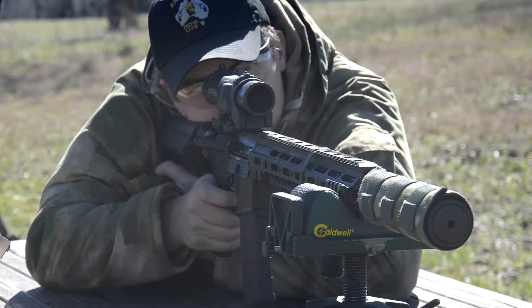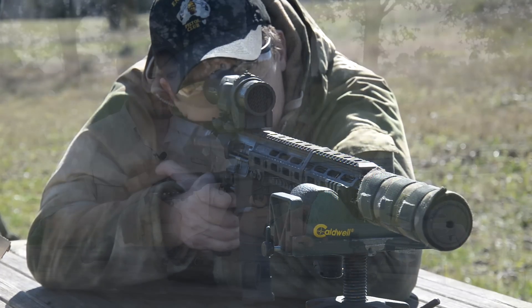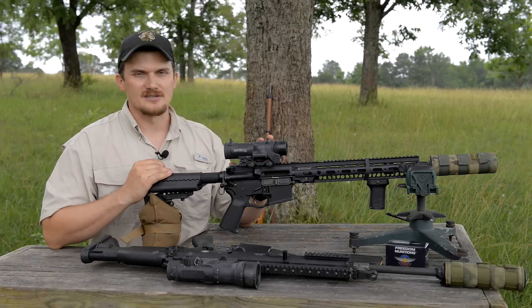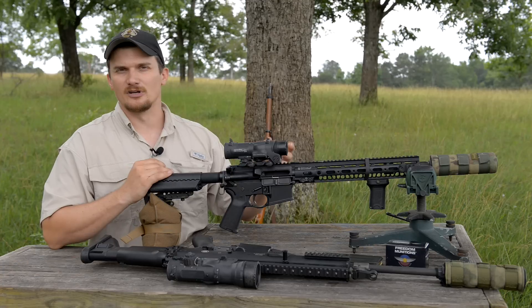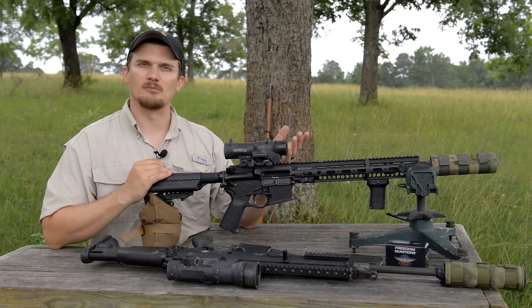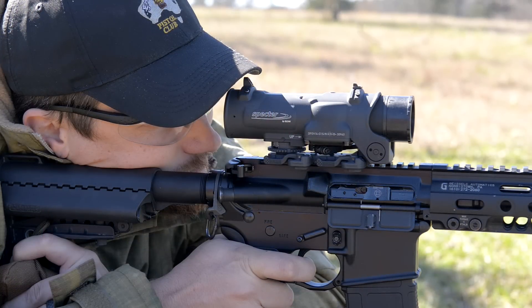I have seen some online reviews of these optics where people have tested box testing and all that kind of stuff. In my opinion, you don't really need to do that for an optic like this. This is a combat-style optic for a life-and-liberty platform — you zero it and you forget it. You don't need to fiddle with it. Just put it on the rifle, get it zeroed for your ammo of choice — for this gun I'm using M855 ball — and you forget about it.